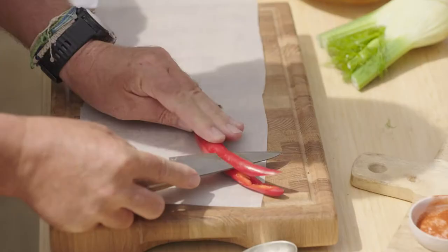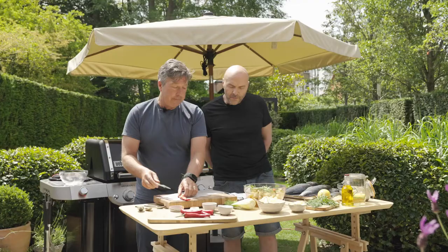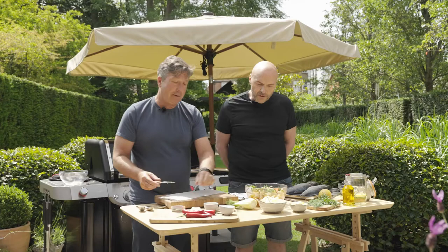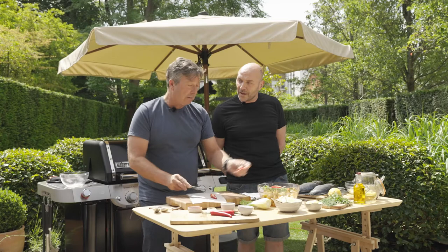And then the same with the chilies - I'm just going to split them in half. You've got the seeds so you get a little bit of spice but not too much, and they look pretty. The other thing is that if you use lots of chilies, think about Padron peppers - you always put them on a grill. Chilies are exactly the same.